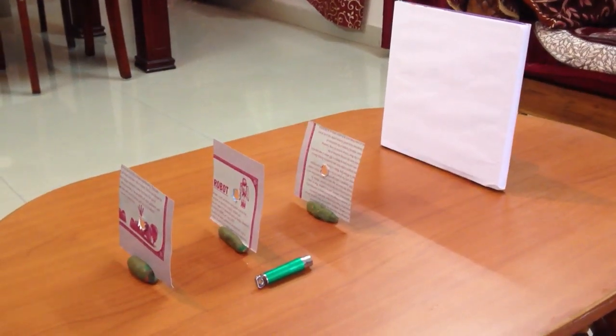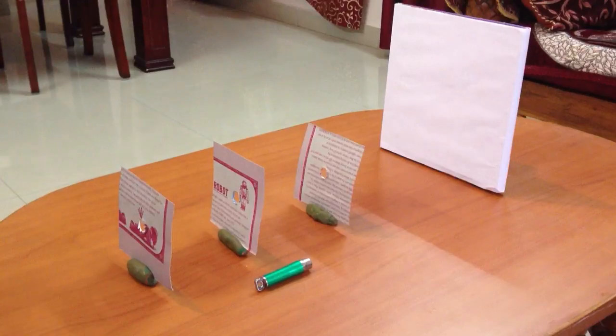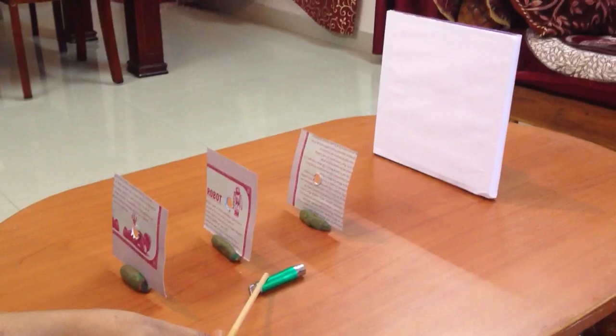In this activity we will demonstrate that light travels in a straight line. For this activity we need 3 cardboard pieces with a hole at the center, a laser pointer, and a white screen.